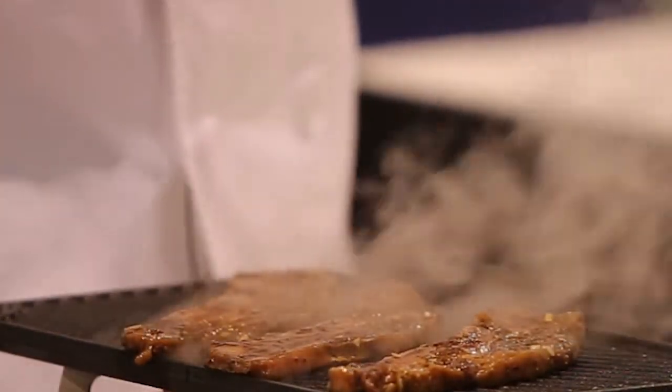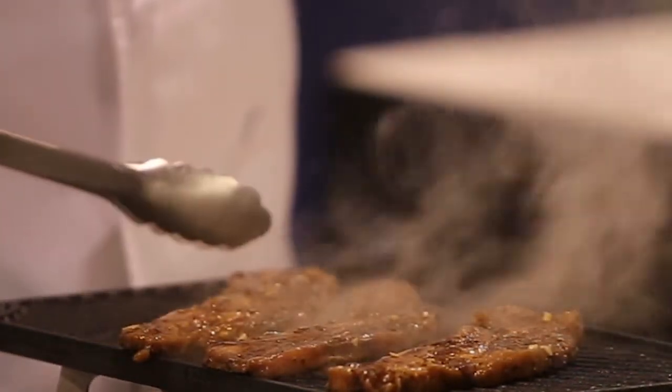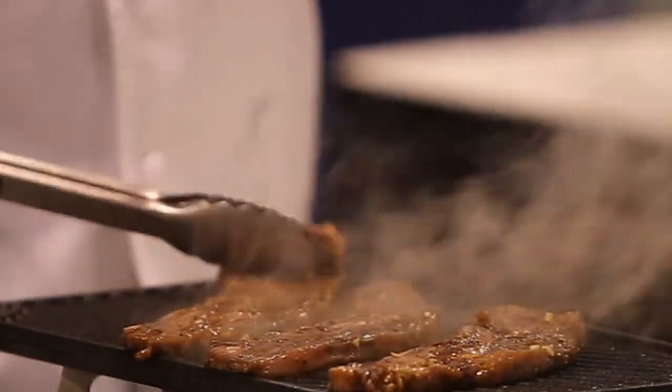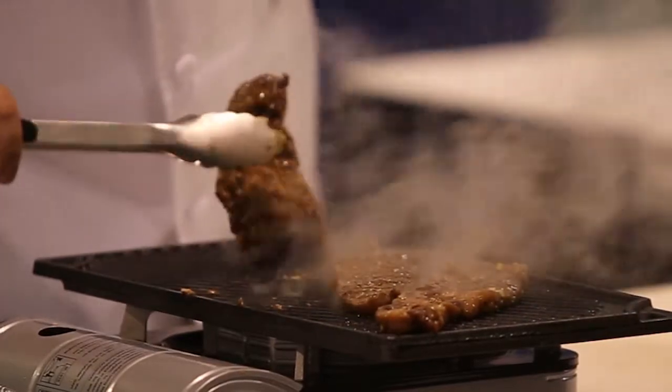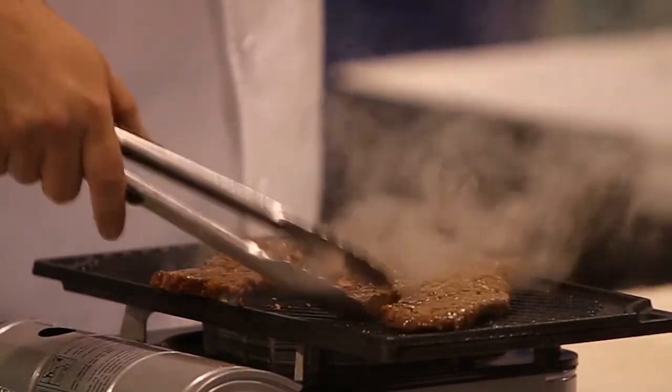We're really just going to mark it. The meat is so thin that all you're doing is getting a very high temperature, putting some color on it — just a little bit of grill marks. We're going to leave them as rare as we can.